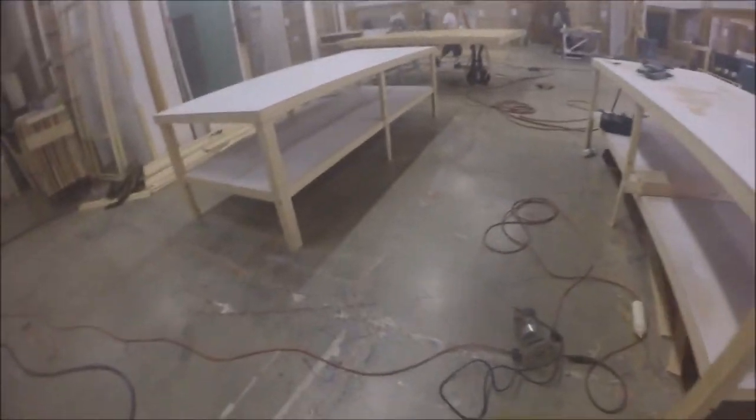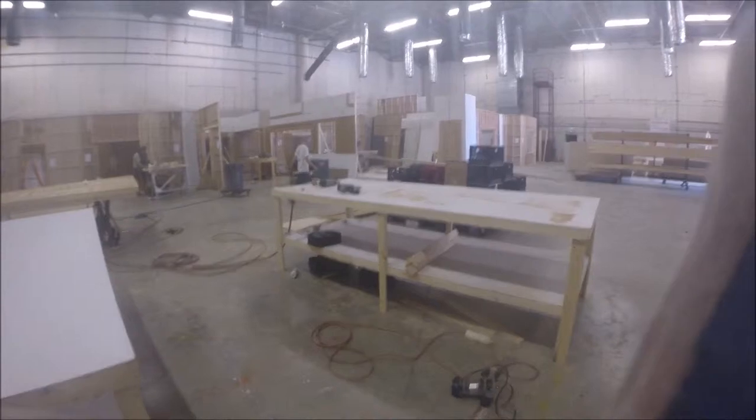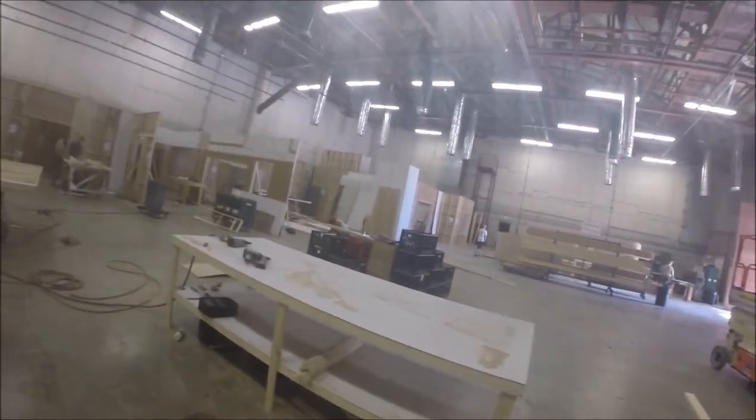It'll probably take about an hour to do both. The next video will be wall jacks. Wall jacks are the things that you see holding up all the sets — wall jack connections.